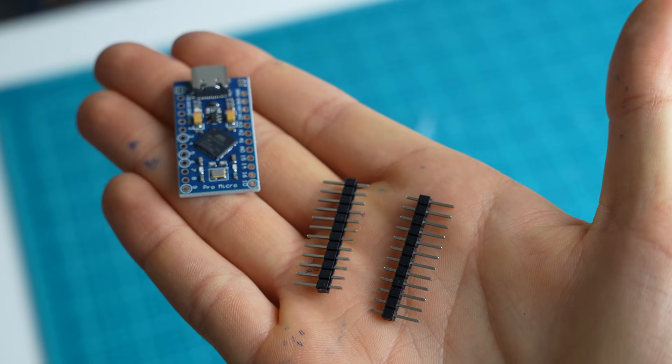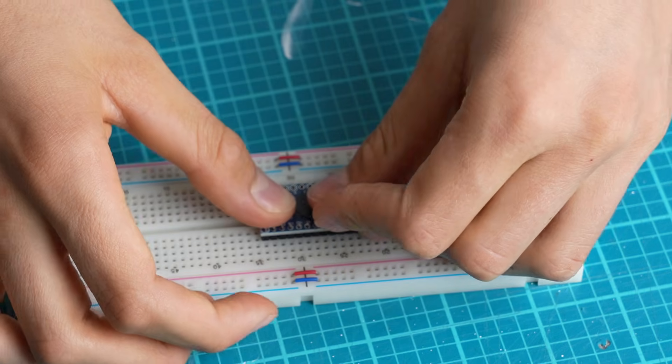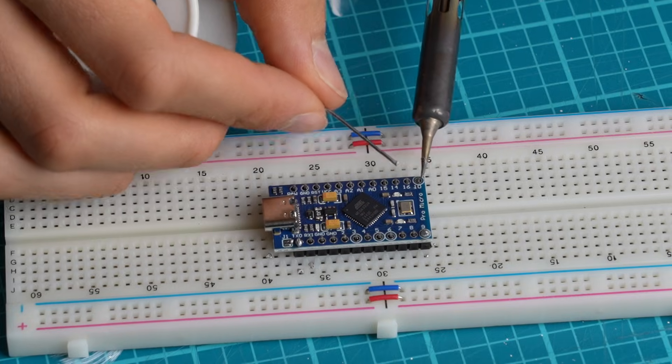For the control board I will use the Arduino Pro Micro. It came unsoldered so I'm going to need to solder these pins to it.